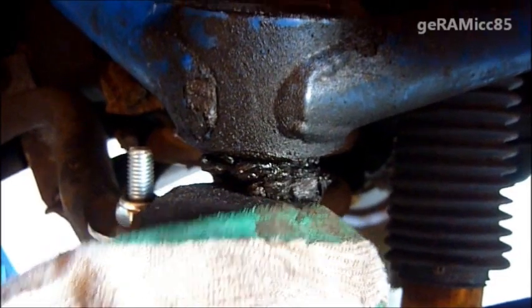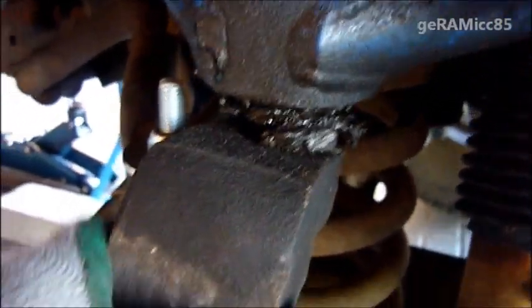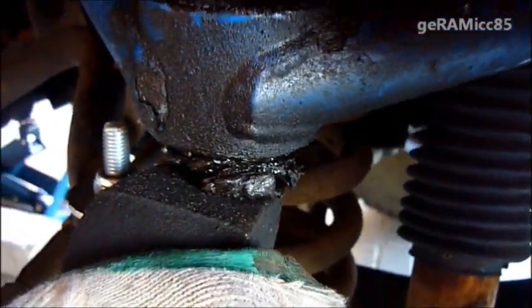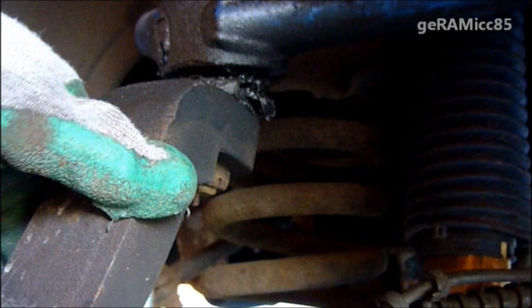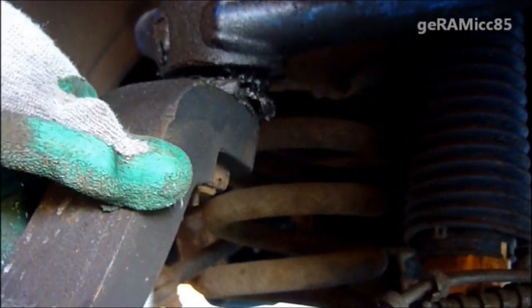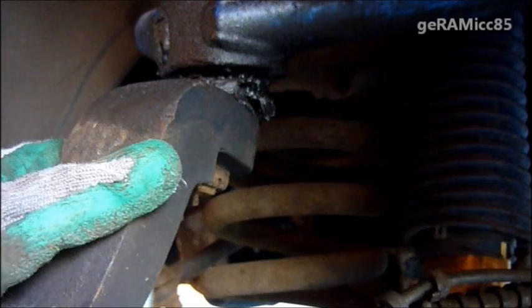Both of them need to be taken out. Here you can see it's really worn out. If I press in onto the spindle it has a little movement on the inside of the ball joint, so it really needs to be replaced.